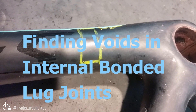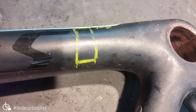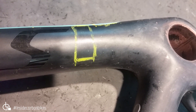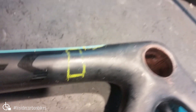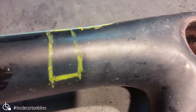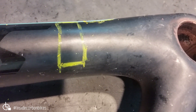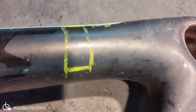Sometimes we'll find adhesive voids and porosity in the bond between the down tube and the bottom bracket lug. We know that there's a bonded joint there because we cut one up earlier, and that's what it looks like. So in this case, the area marked in yellow is where there's porosity and a void, as indicated by the scan.